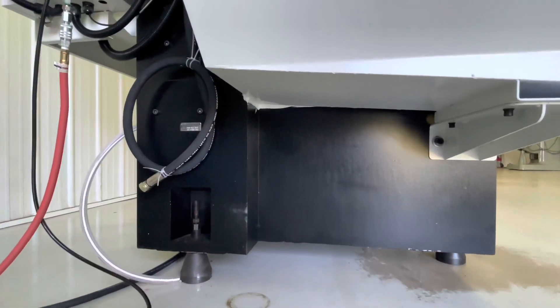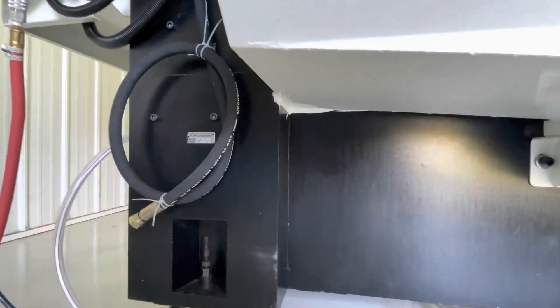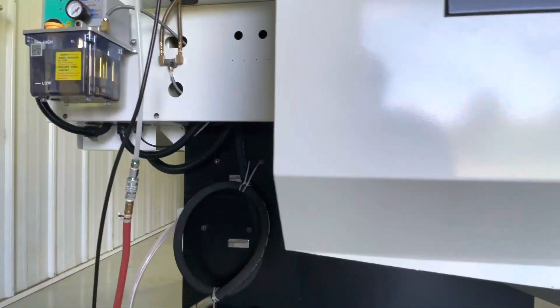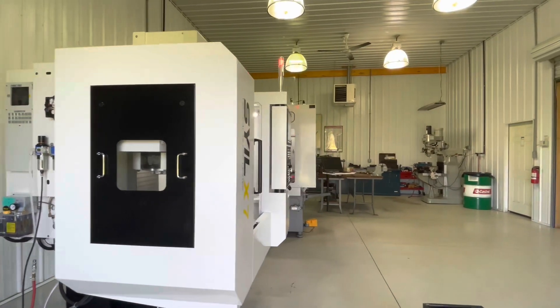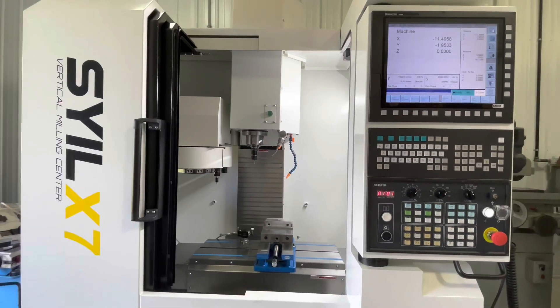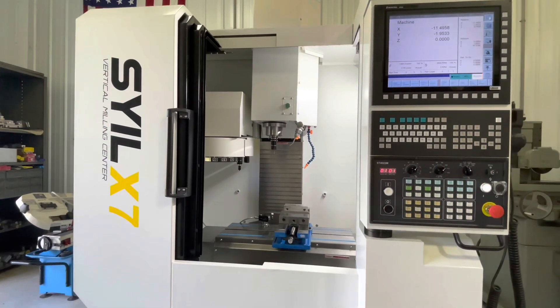You can see the size and mass of that base. Right there is the seam — this is the base and that's the column. This is the standard package. Obviously it doesn't come with a Kurt vise or tooling, but everything you see here comes in the package.